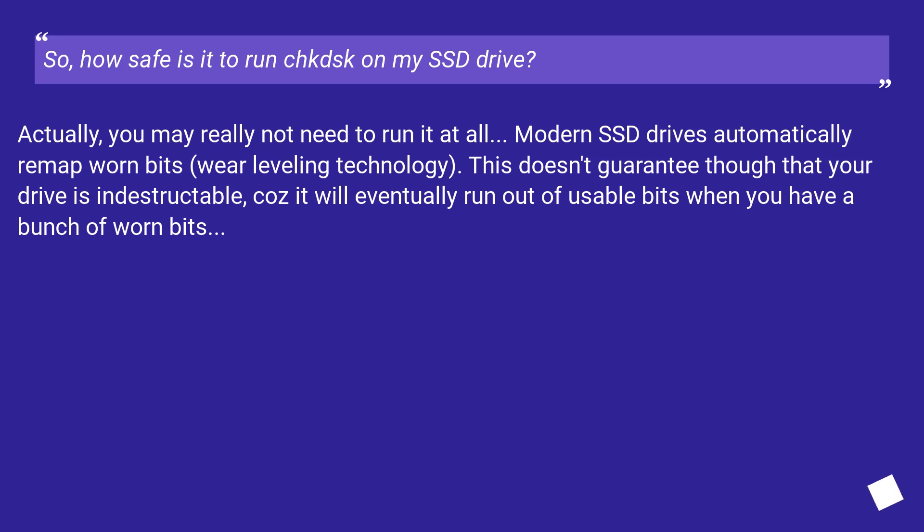You may really not need to run CHKDSK at all. Modern SSD drives automatically remap worn bits using wear leveling technology. This doesn't guarantee that your drive is indestructible, because it will eventually run out of usable bits when a bunch of them have been worn out.